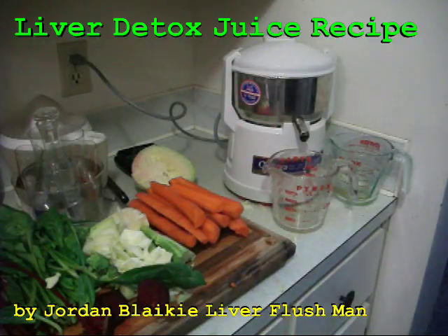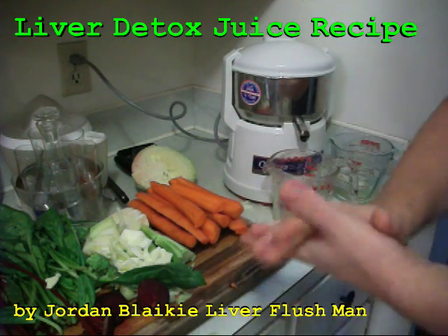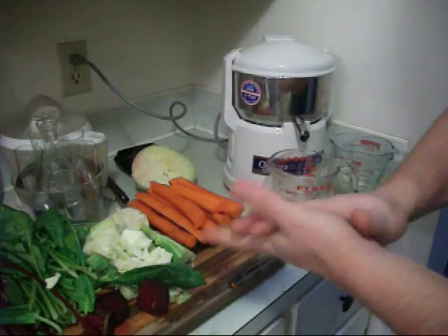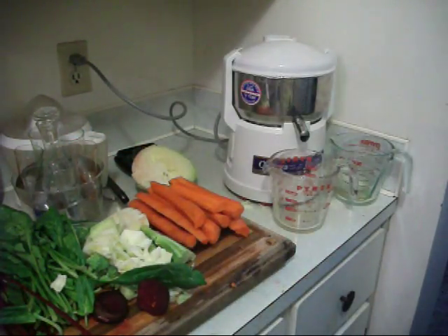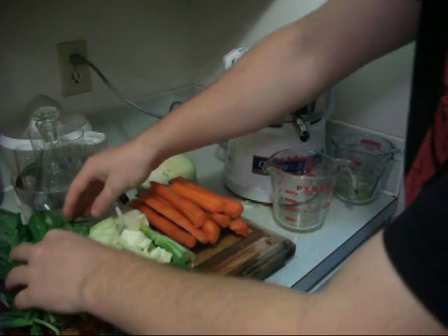Hello there YouTubers, this is Liverfush Man. I'm going to show you another liver detox juice drink here. It's going to be a bit anti-cancerous too with some of the fixings, but the main ingredients are good enough on their own. I like to doctor it up with a couple extra nutrients and stuff.